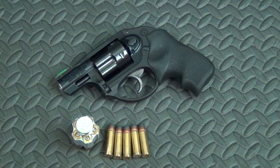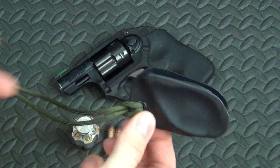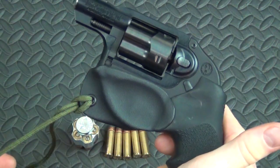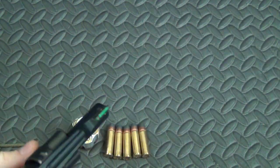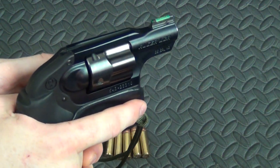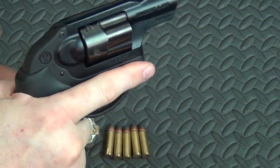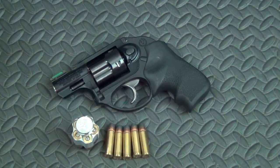Another accessory I like is for pocket carry, which I do sometimes. This gun is small enough to pocket carry. This is the Aegis Armory Guardian — it's just a trigger guard cover attached to a piece of paracord. It snaps over the trigger guard, you drop it in your pocket, and this end attaches to your belt. As you pull the gun up to present to the target, because this end is attached to your belt, it pops off and you're ready to go. That simple. It's $15 and you can pick them up at their website. I really like the Guardian.